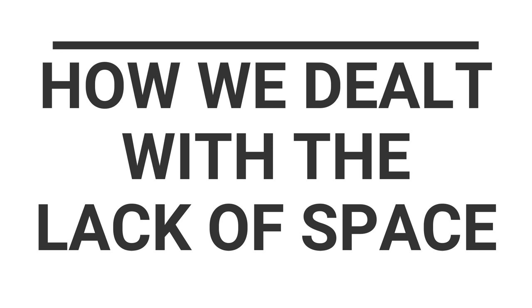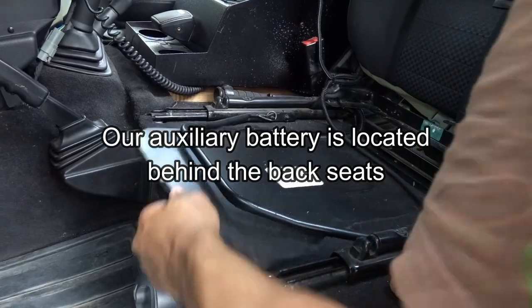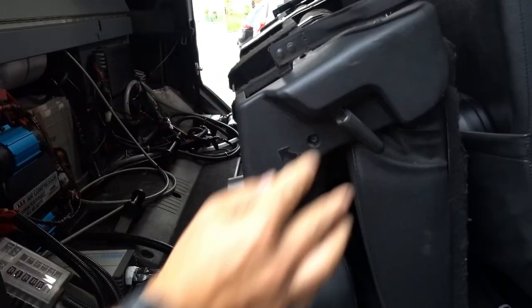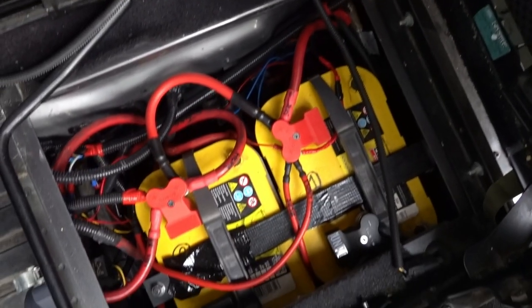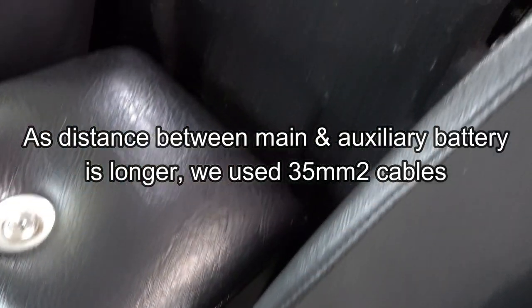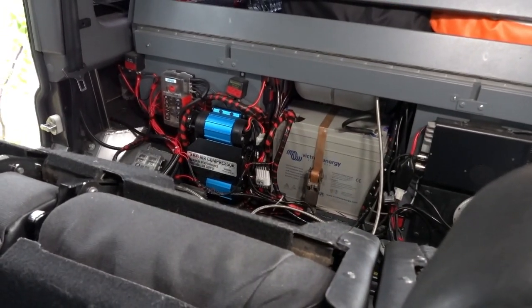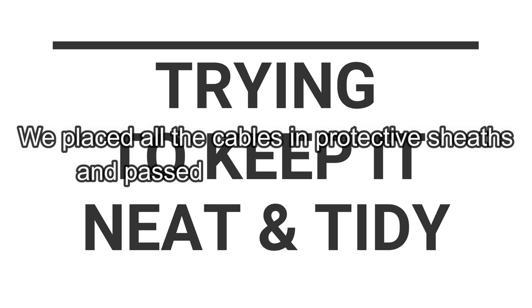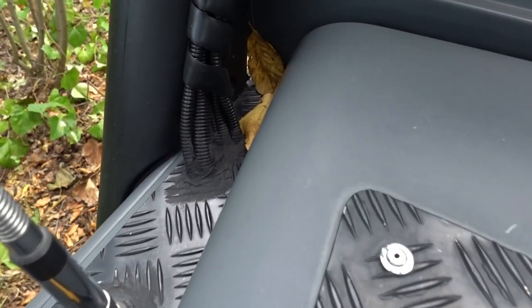To deal with the lack of space in the battery compartment of the Defender, we relocated the auxiliary battery to the rear behind the back seats to have the possibility to choose a higher capacity battery. The battery space under the driver's seat allows two batteries to settle there, but only small in size. As the distance between the main and auxiliary battery is longer than if they are next to each other, we connected both batteries with 35 square millimetre cables. To keep it neat and tidy, we ran every cable through protective sheets under the chassis to have fewer cables dragging through the cabin.